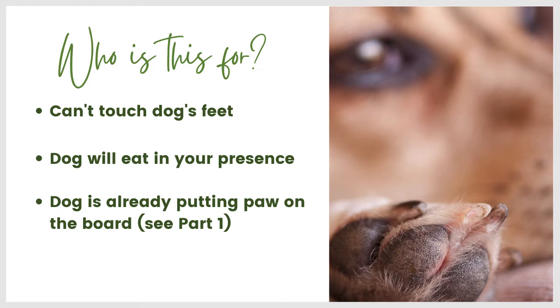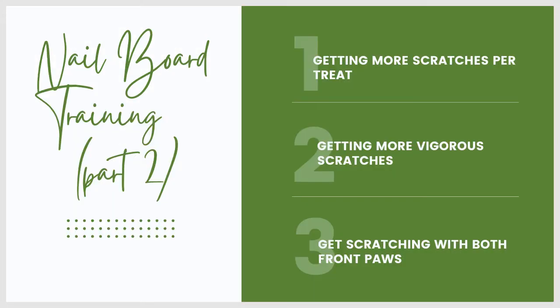As always, if you have questions as we go through the material today, go ahead and post it right under the video where you're watching and I will get to them. So what are we packing into today's video? Nail board training part two. We're going to talk about how to get more scratches per treat — when we started two weeks ago, we were giving a treat for every single scratch. How to get better, more vigorous scratches, and how to troubleshoot when your dog has a strong preference for one front paw.